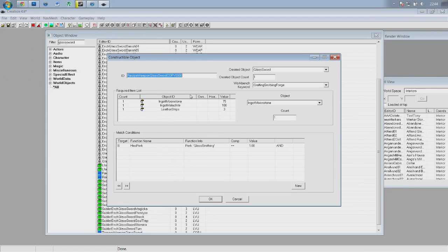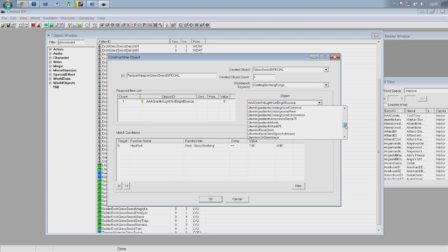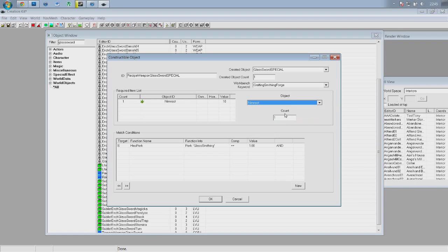For those who are wondering, armor works pretty much exactly the way this does — there will be different stats and no enchanting charge, but anything I'm doing here you can do with armor and it will work. Give it a name — call it 'Special' at the end. The major things you need to change: Created Object — you want to set that to glass sword special, otherwise crafting this is pointless. Required Item List is the components — at the moment it's a moonstone ingot, malachite ingot, and leather strips, one of each. We don't want those, so delete them. Right click, click new, go down on the right and pick a crafting ingredient — we're going to make this out of a norn root. This takes three norn roots.